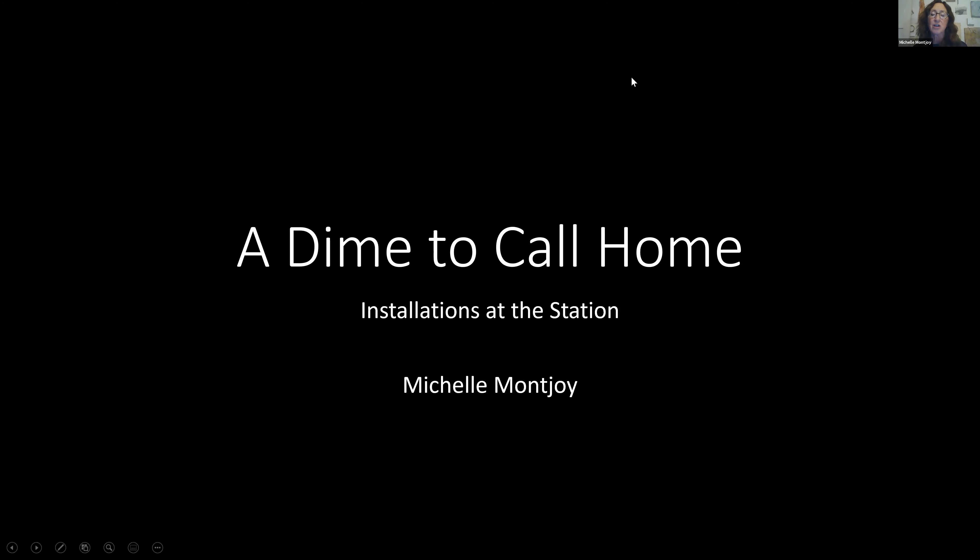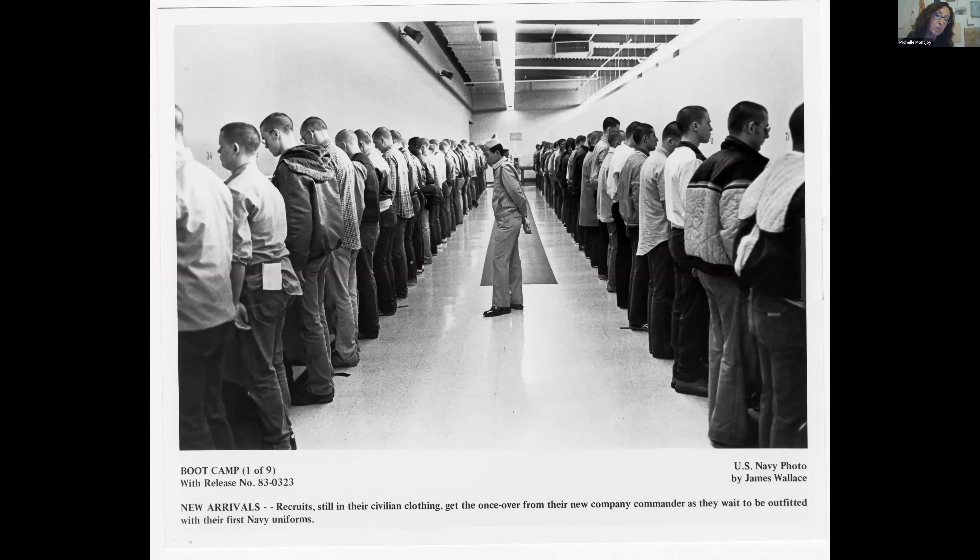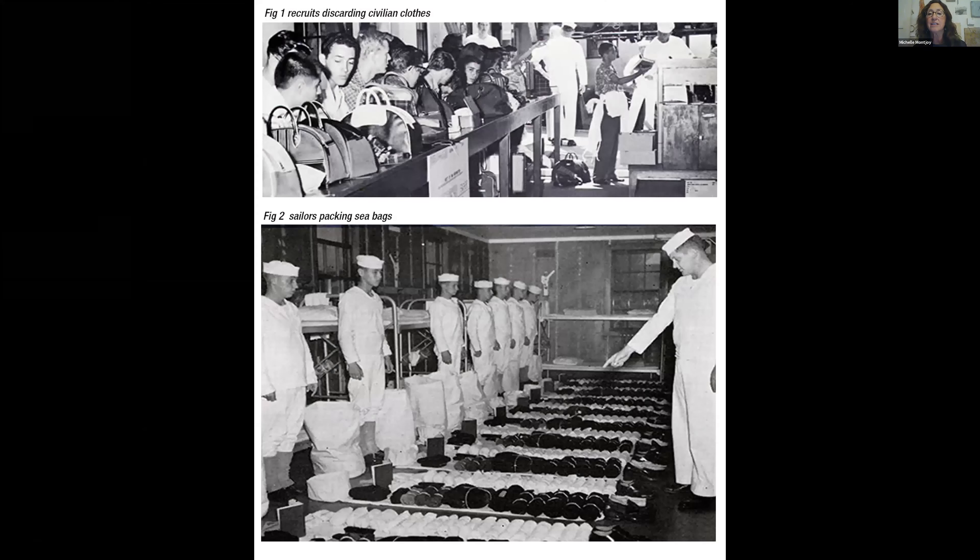The project starts by putting in your qualifications in an RFQ, and I got accepted for that. The next step is an RFP, which is a request for proposal. When I got offered the chance to submit my proposal, I started doing research on all the different things that the Naval Training Center has been used for over the years.